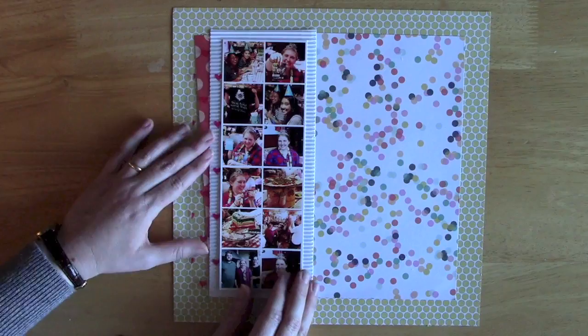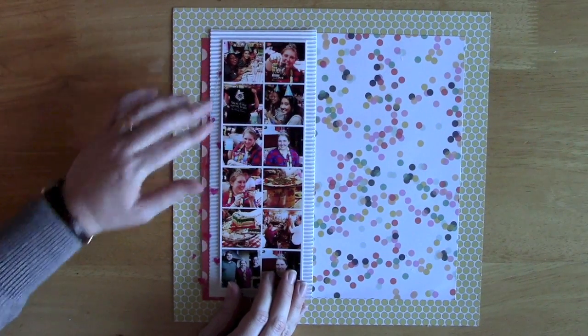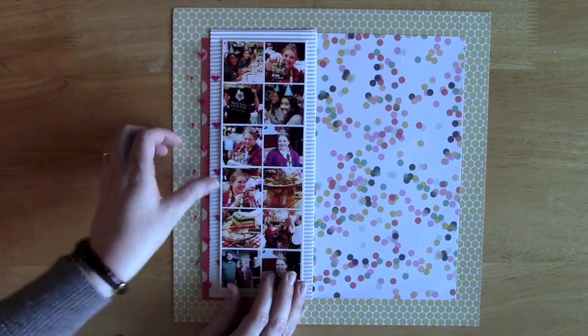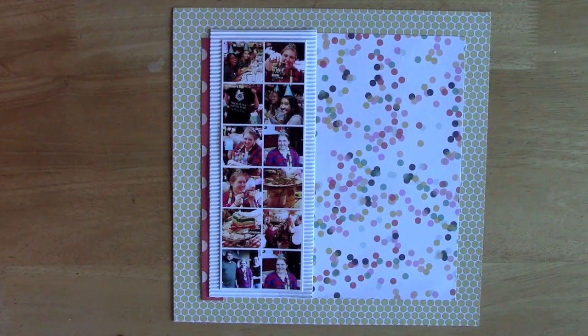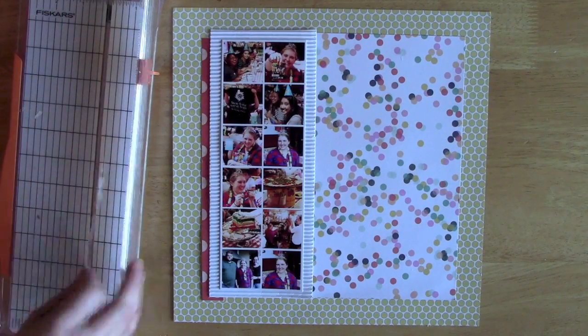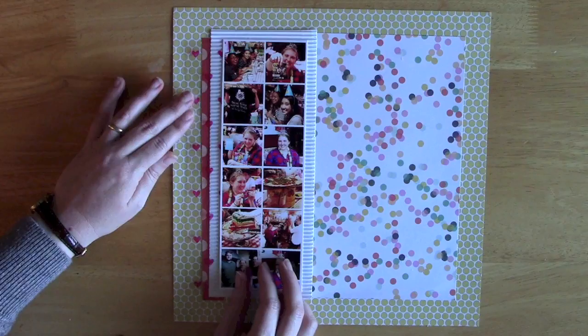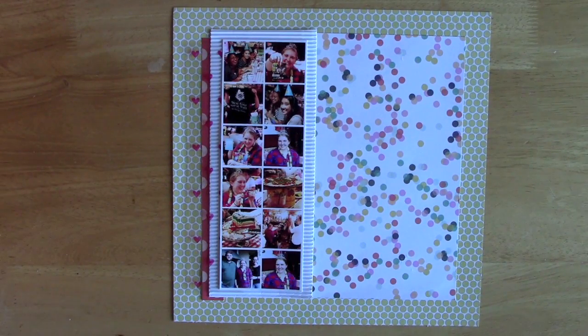Speaking of layering, here you can see I'm taking different strips and layering them under the photos as well as under that corrugated paper. So there's the pink polka dots from Crate Paper, which I've placed underneath the corrugated paper. And then this heart transparency, which I kind of tilted at an angle just so that some of the hearts peek out.